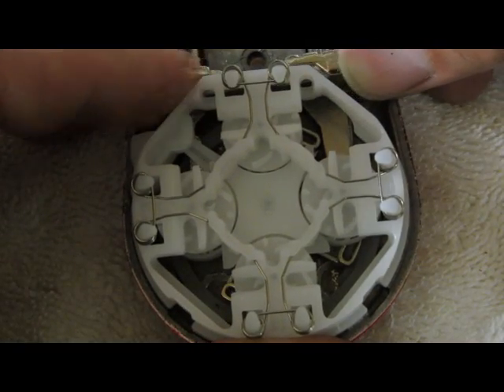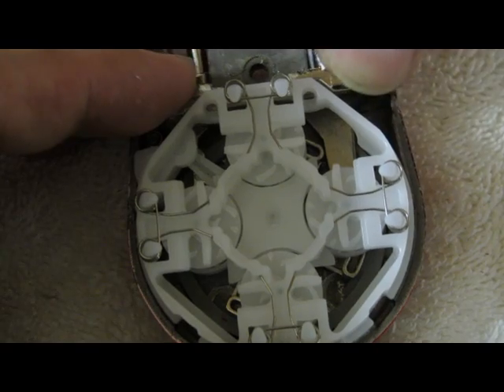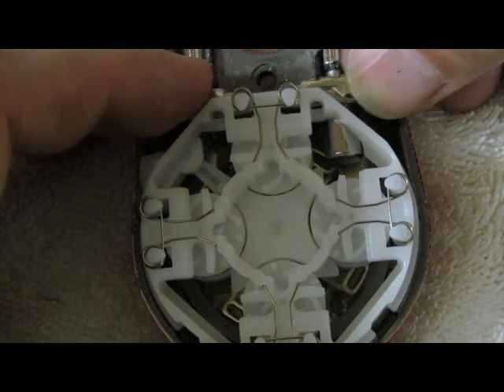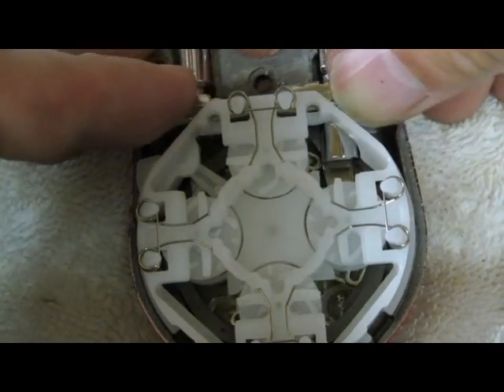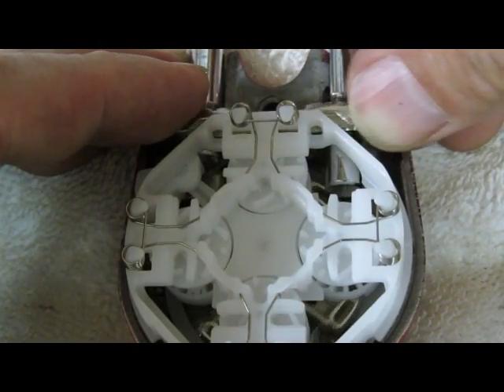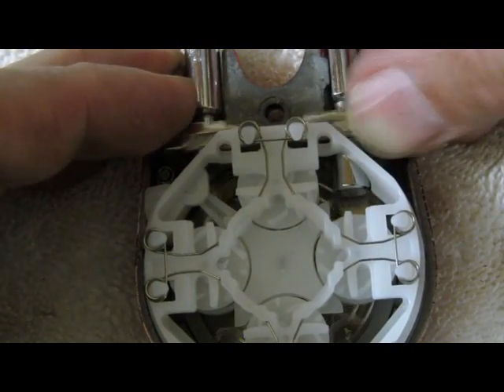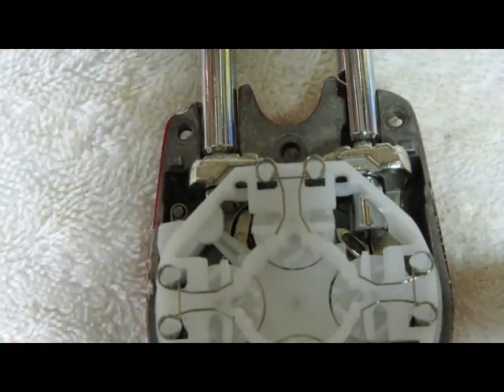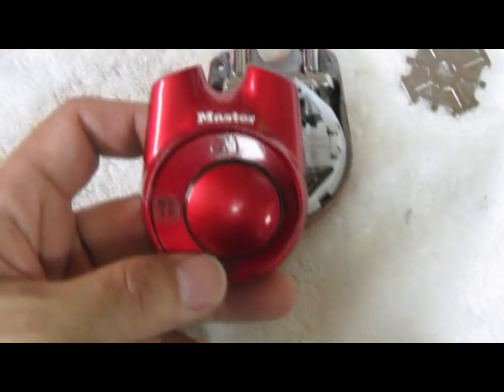I'll show you the little paddles moving here. See how the paddle moves into those grooves on those little wheels? So that is pretty groovy — no pun intended. That's what the inside of the new, or relatively new, Master Lock Speed Dial looks like.